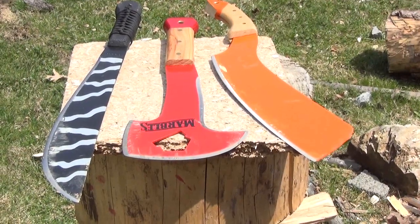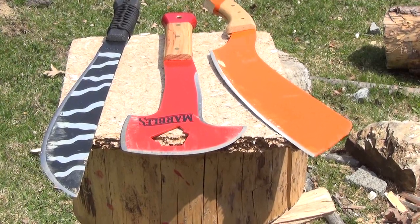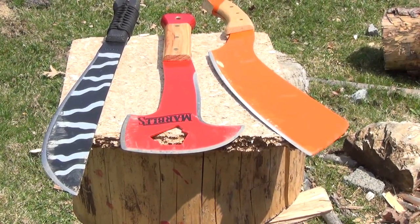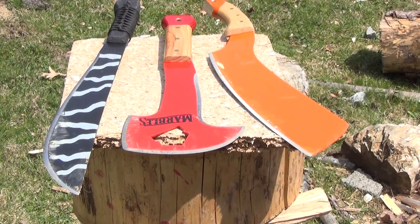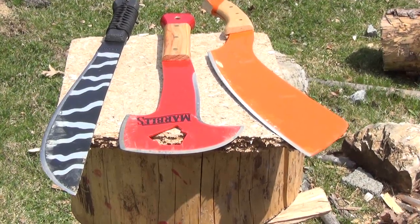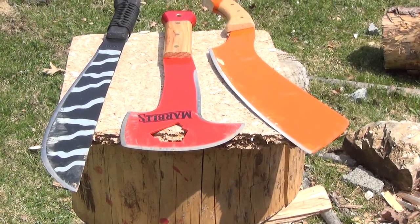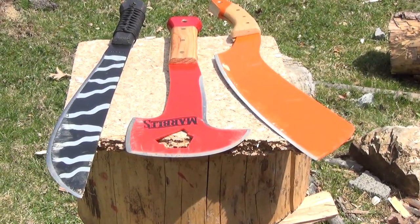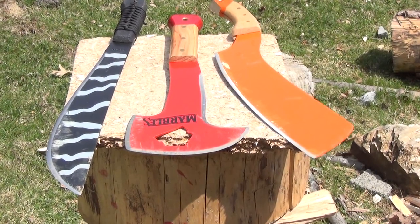Hello YouTube, this is We All Juggle Knives. We're going to be throwing some very oddly shaped items today. These are my three Marbles machetes: the black camo machete, the fireman's axe, and the parang. I've already filmed it, so let's roll in the highlight reel.